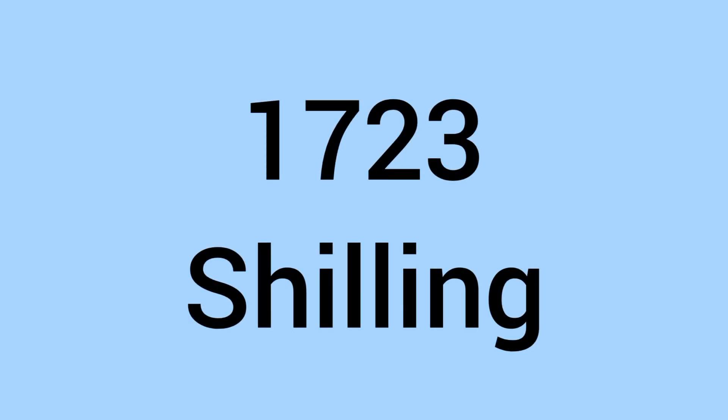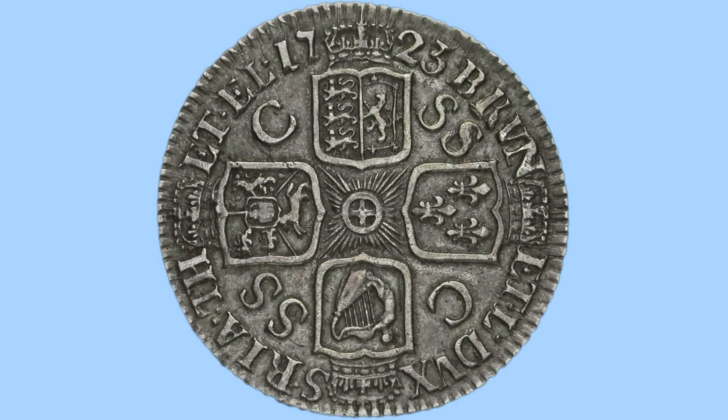Hello and welcome back to Bits and Bobs. Today's video is all about the 1723 shilling from the reign of King George I, the coin we can see on screen now. I'll first go through the design, starting with the reverse, and then move on to the facts and figures.